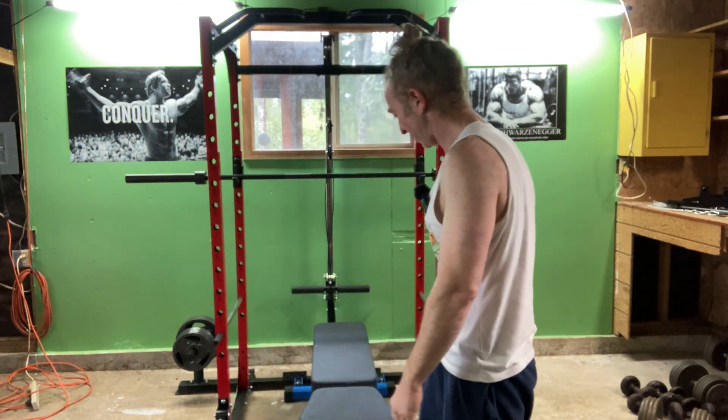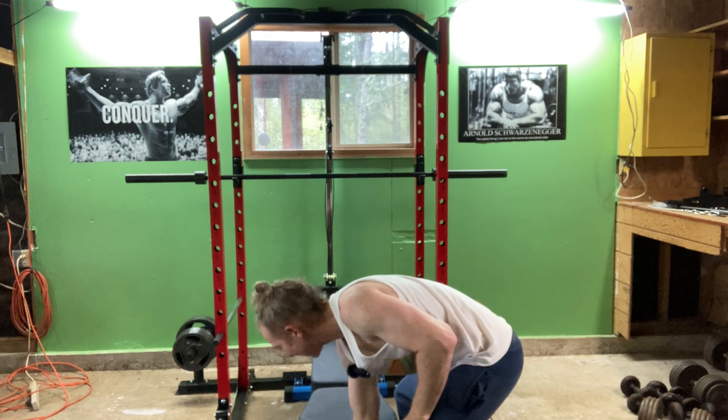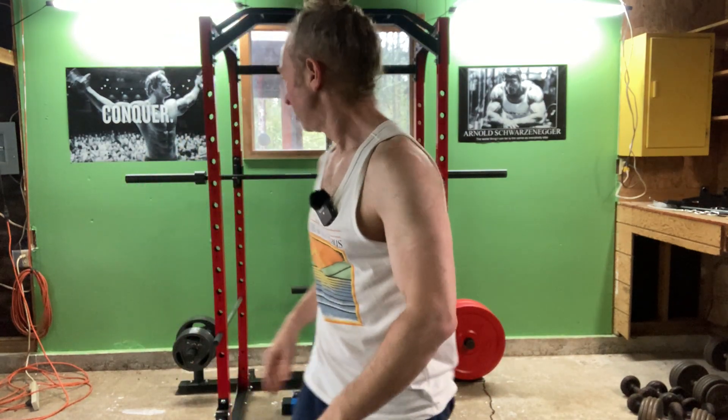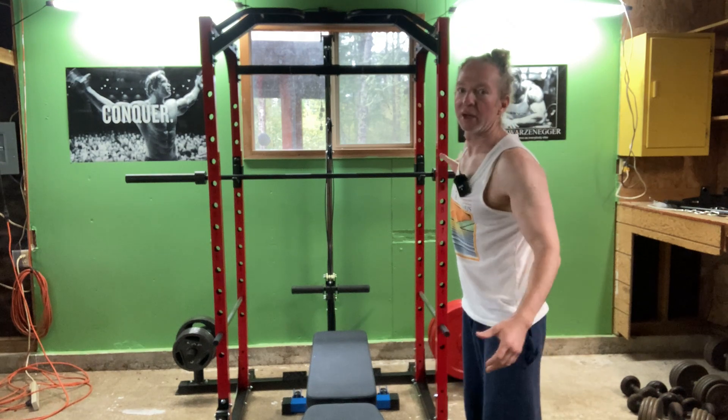10 more. I'm going to move my bench out just a little bit because my mat has a crease there, and so by moving the bench out a little bit, my feet are flat. You can stretch between sets.